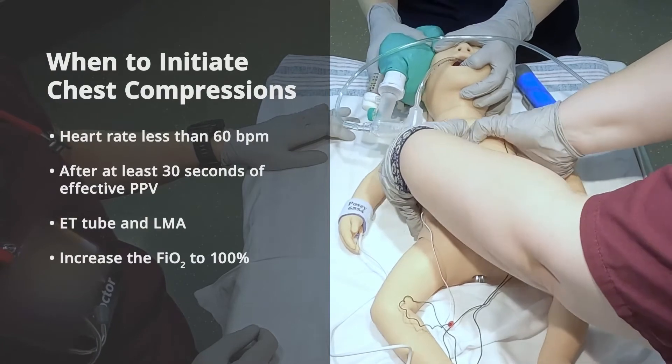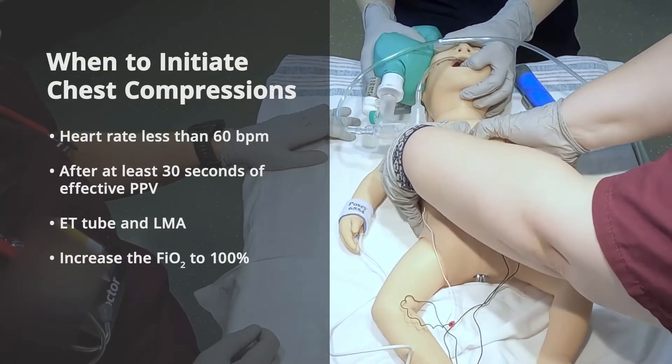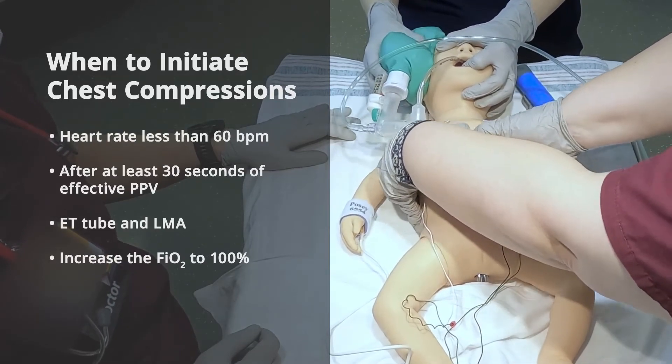Initiate chest compressions when the heart rate remains less than 60 beats per minute, after at least 30 seconds of effective PPV, ideally through an endotracheal tube or a laryngeal mask airway.